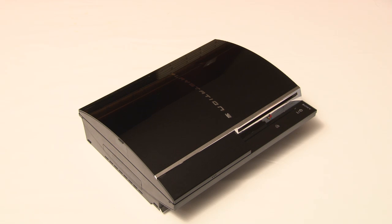The Generation 4 PlayStation 3 console received a major overhaul, both in appearance and in power. Rebranded the PlayStation 3 Slim, it is 33% smaller, 36% lighter, and uses up to 45% less power than the previous models.